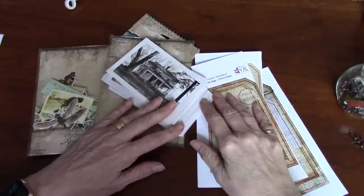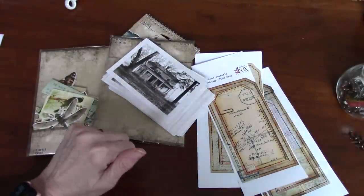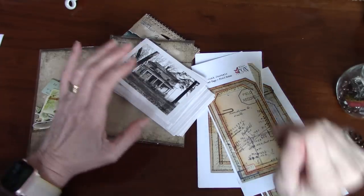Hi everyone, it's Wendy. Welcome back to my channel. Today I thought it would be fun to make some Tim Holtz tags.